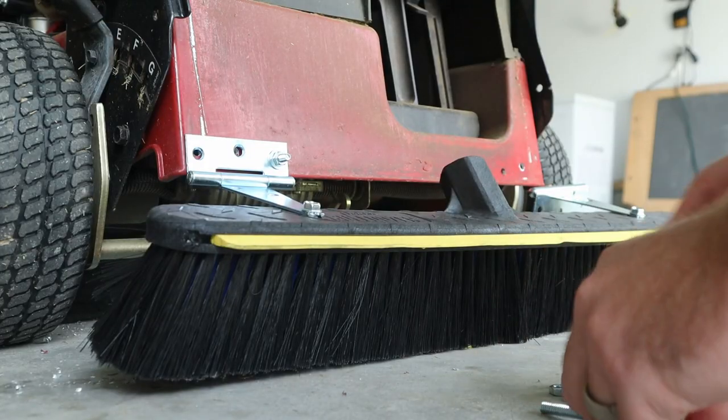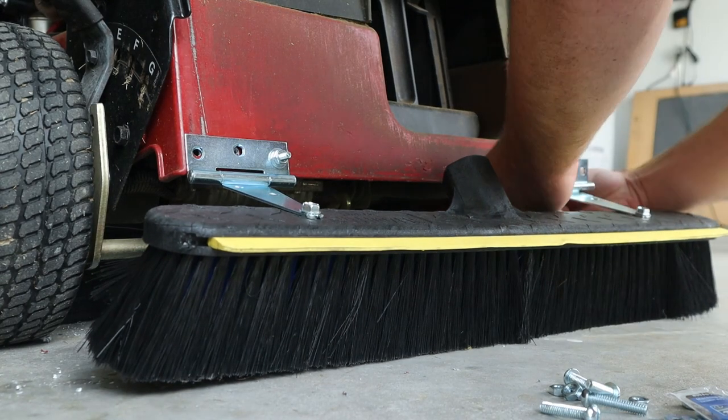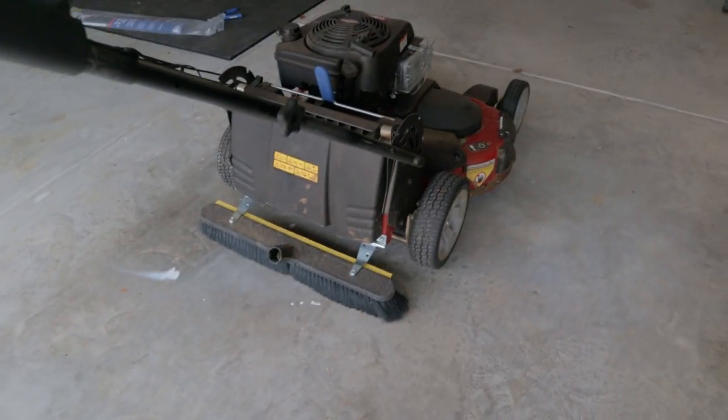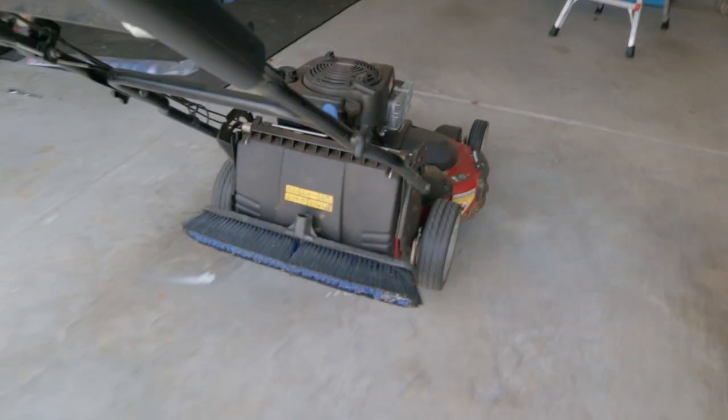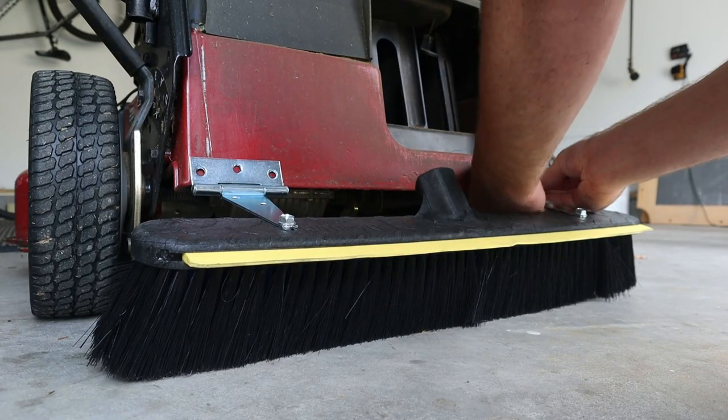For my first attempt, I'm using hinges to mount the broom to the mower so it can tilt up and down, letting me pick up the front end to turn around without dragging the front wheels. However, this causes an issue when backing up — the broom tries to tilt underneath the mower. You have to push the mower down to hold the broom upright. If you back up a lot, try something different. I'm going to use a fixed L bracket instead, or maybe a spring system to prevent it from folding under.